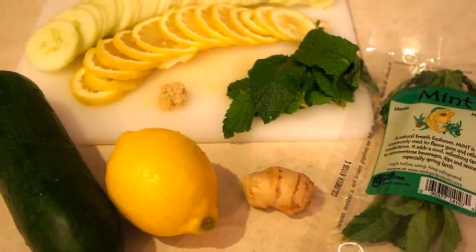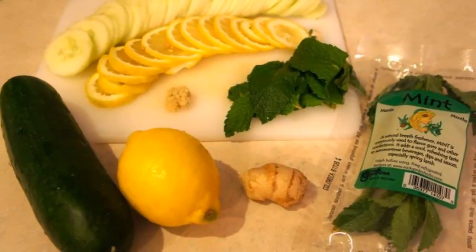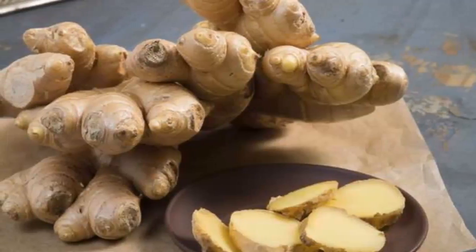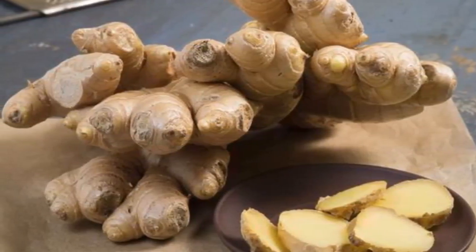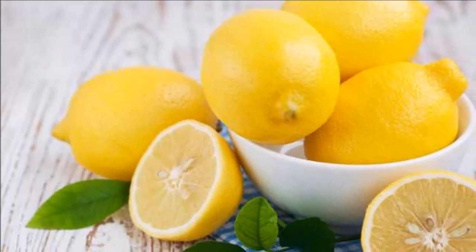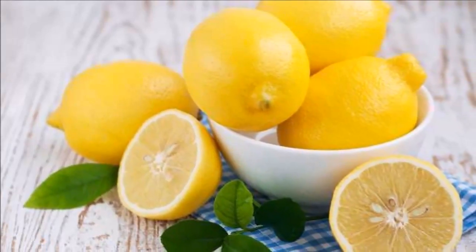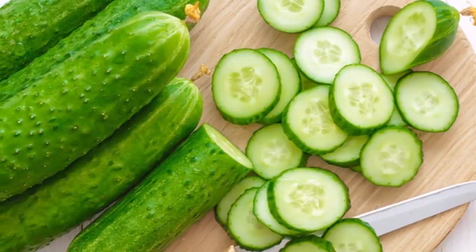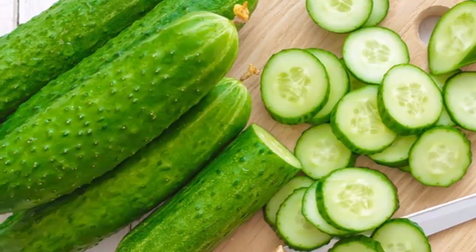We all know that there are millions of diet plans and weight loss methods, and they all promise that you can lose weight fast. But with these diet plans, you will lose weight and recover it in a few days. You can lose weight by eating well and healthily, doing physical activities every day, and drinking this amazing and miraculous drink that we present to you today.